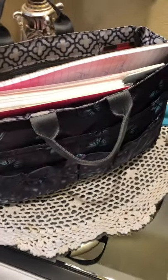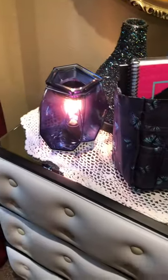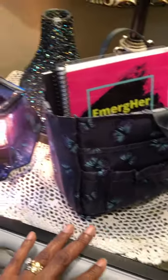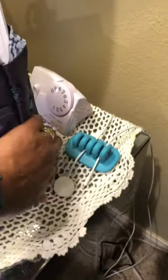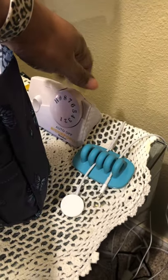I absolutely love it. I hate things just all over the nightstand. The only other things I have on here are my warmer and my diffuser, my little charging station, and my valve for my heating blanket.